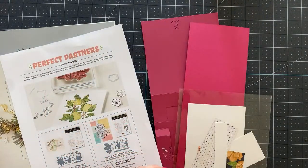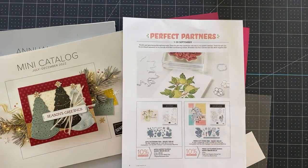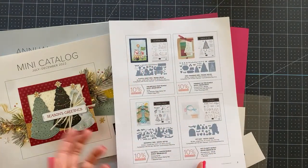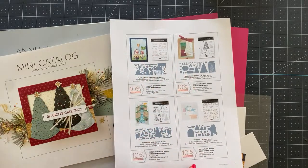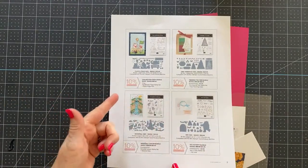There are a couple of really awesome promotions going on with Stampin' Up! right now. One of them is the Perfect Partners promotion. You can get these beautiful dies from Stampin' Up! if you already have the stamp sets. If you don't have the stamp sets, you can purchase the bundles and save 10%. And if you're a demonstrator, you get an additional discount on top of the 10% — you get your own.